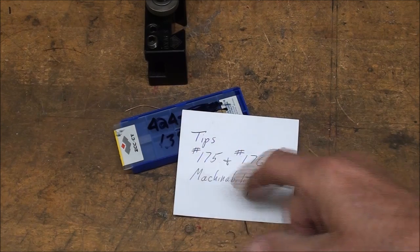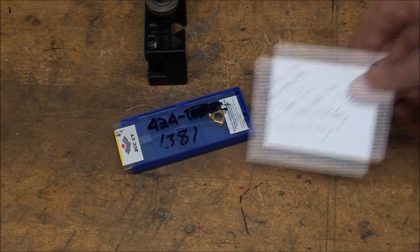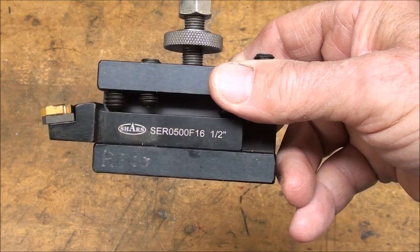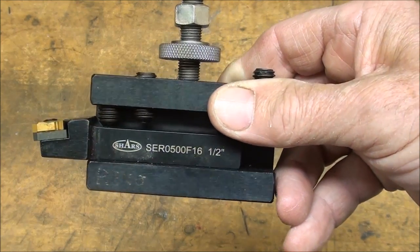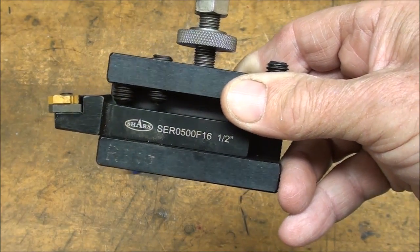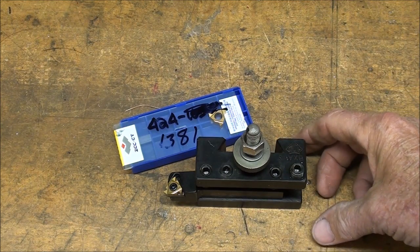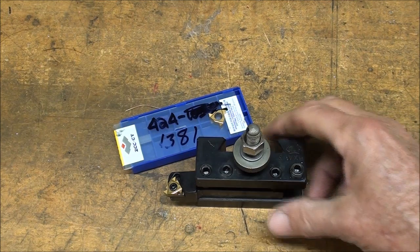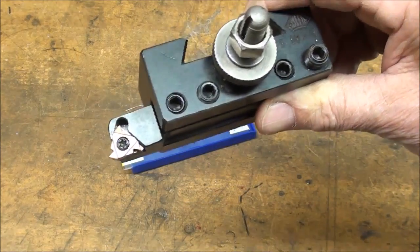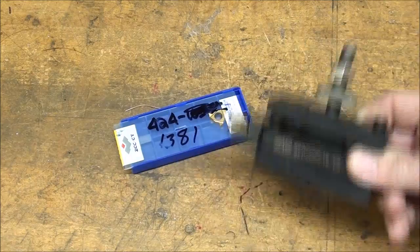In my recent videos 175 and 176 on machinability — go back and look at those if you haven't already — you saw that I was threading with this Shars tool, and I was criticized for that a little bit. I have some foreign tools, those made over the pond, and I'm not ashamed of them, not proud of them either, but this is from Shars. These are affordable, and if you were to buy this from Kennametal, you'd have to take out a second and maybe a third mortgage.